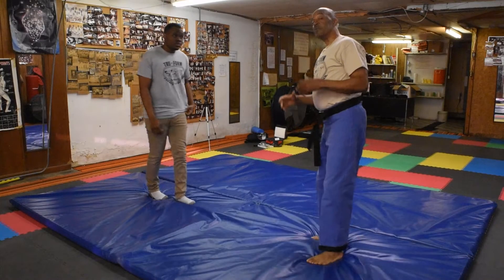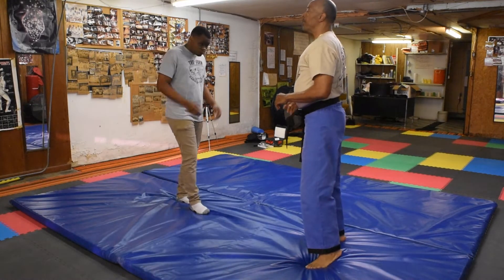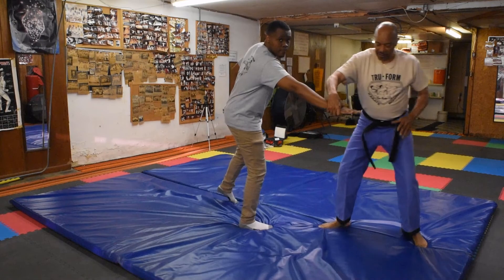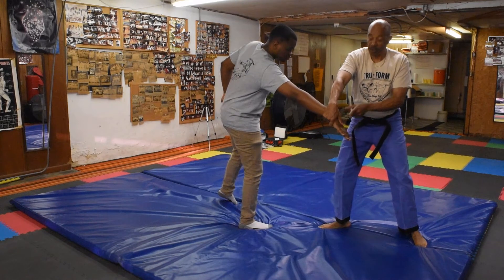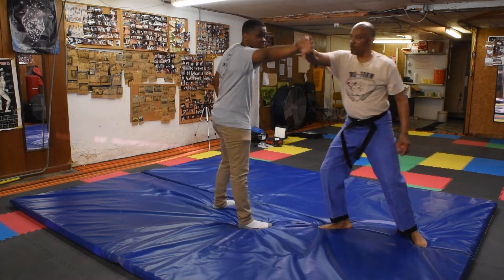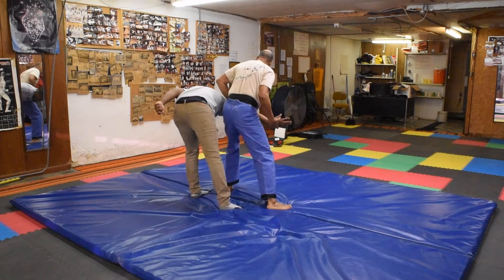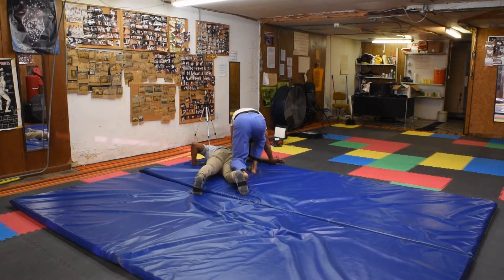This technique is called a chest push. The person comes up and wants to try to push you in the chest. You step out to the side, grab the top of the hand — thumb on the knuckle. You step up and bring the arm around, making a bend. Then you step and push down on him, bringing him down.